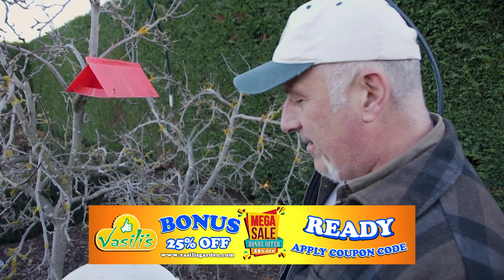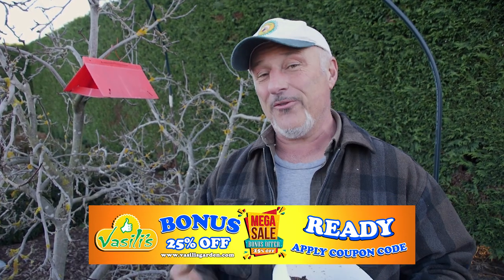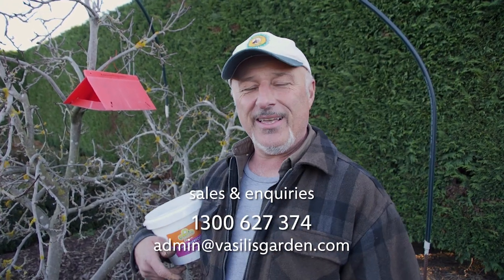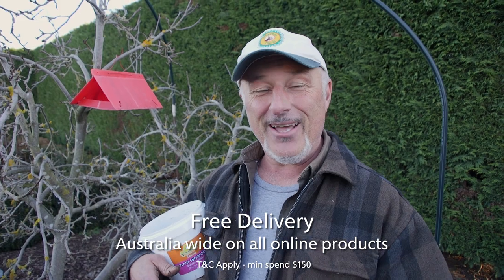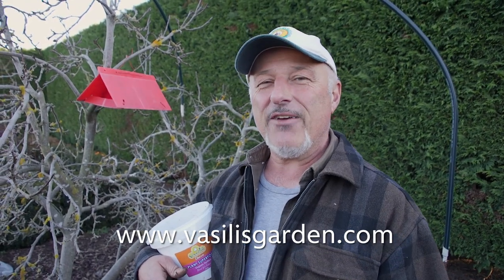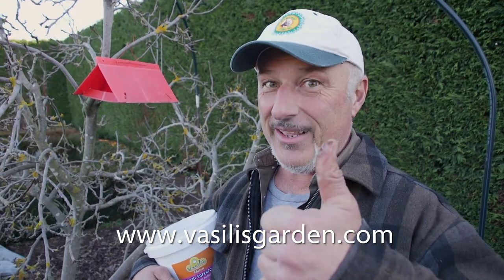So folks, if you're going to get something into your garden, you've got to get some superfood with the black grit enhanced. It's available on our website vasilisgarden.com. And trust me, when they come into flower and fruit and you get so much of it, you'll be thanking me. Check it all out at vasilisgarden.com. From me, Vasili — Mareci.